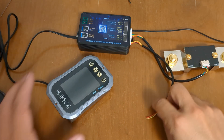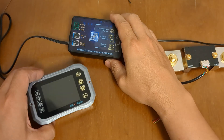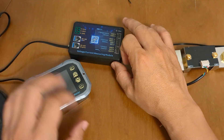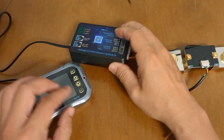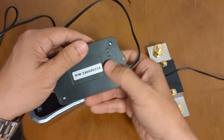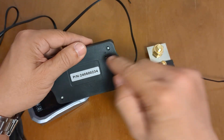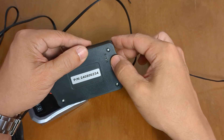Now, once we have the wires all connected, another thing we have to do is determine how we're going to power this thing. There are two methods: one is self-powered, and the other is where you provide a separate power source. We're going to self-power it. There's a button right here — up is for two watts, down is for three watts. If it's self-powered, it'll be in the two-watt mode, so just keep it in the up position.